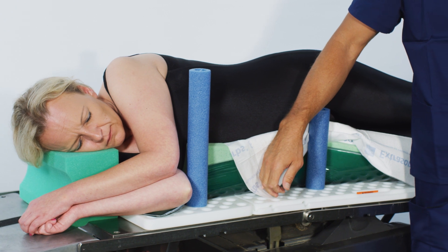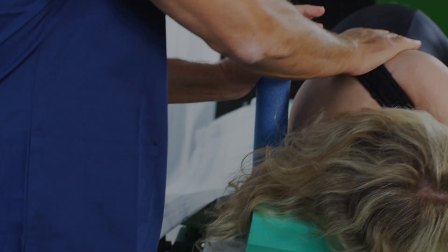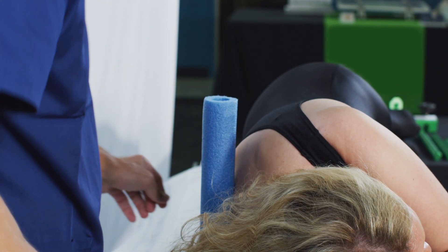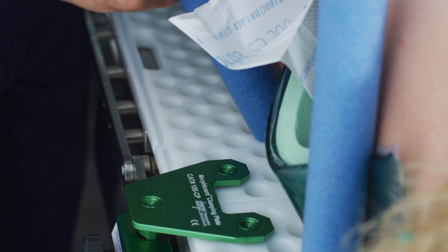Next, insert one 14-inch peg directly superior to the pectoral muscle. Posterior pegs should be placed with one 14-inch peg in the thoracic region below the scapula, and a second 12-inch peg in the lumbar region.